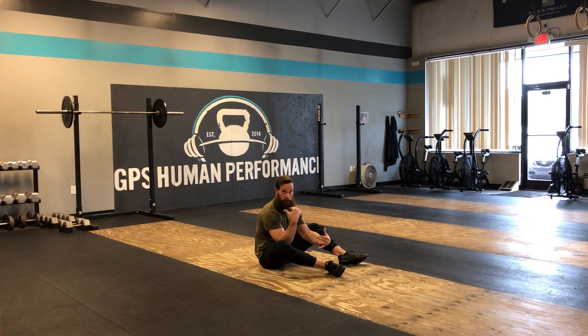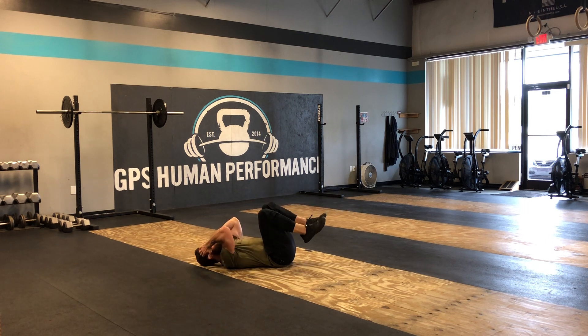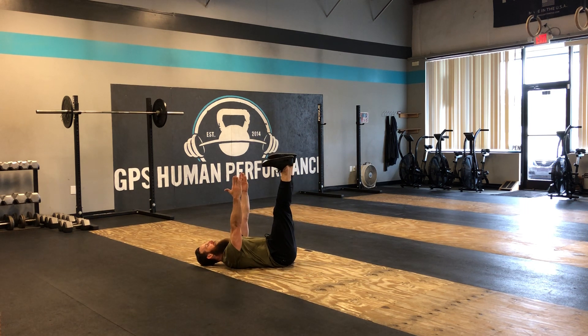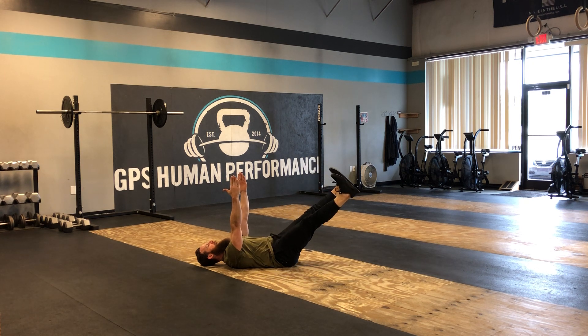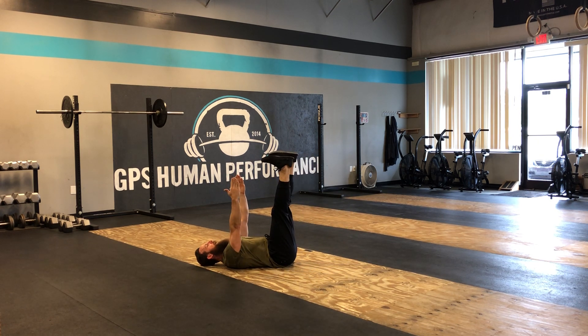So I'll do my legs first. I'm going to get myself into my dying bug position — my home base — and then from here I'm going to do my legs only. I'm going to have my legs come down as far as I can, so that my back stays in contact with the ground, hold there for a set amount of time, then come back up.